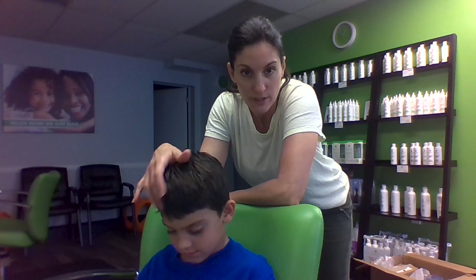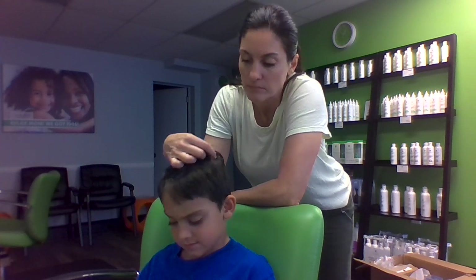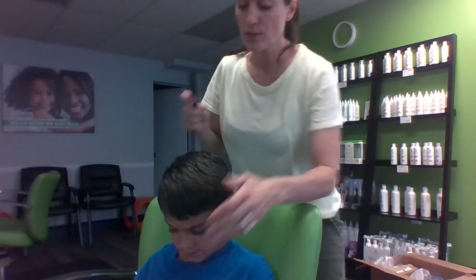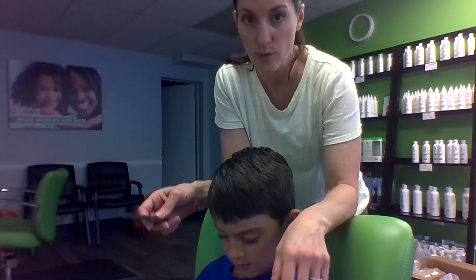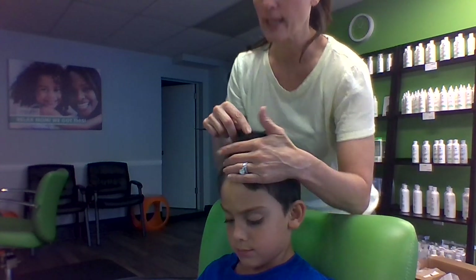It's Stephanie with Lice Advice, and today I'm going to show you how to head check a boy. It's a little bit different and easier and quicker than checking a girl, but worthy of a video. If you also need to check your daughter, I would suggest looking through our YouTube channel, and you will find how to head check your daughter. In the meantime, we're going to start checking.